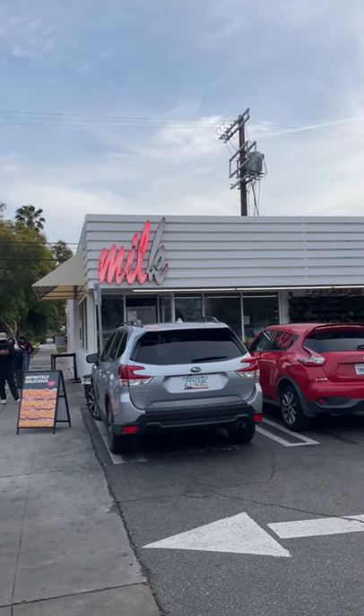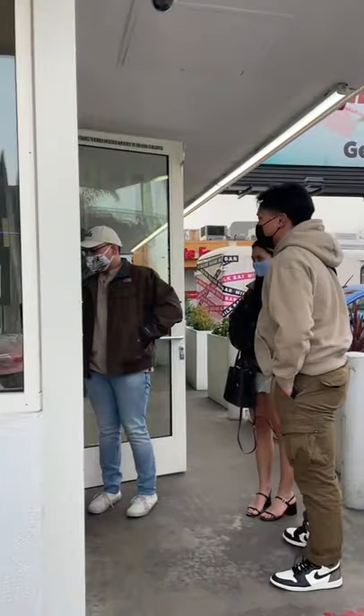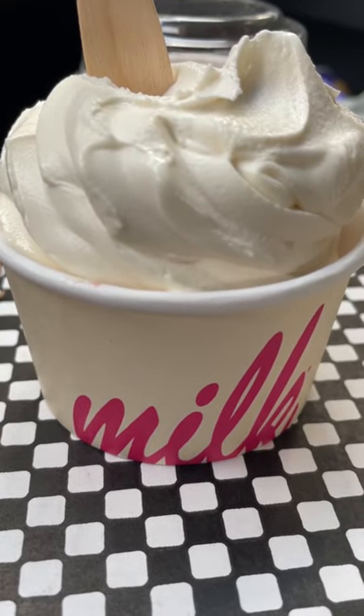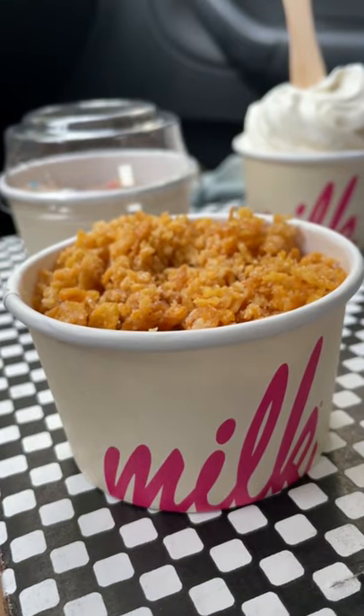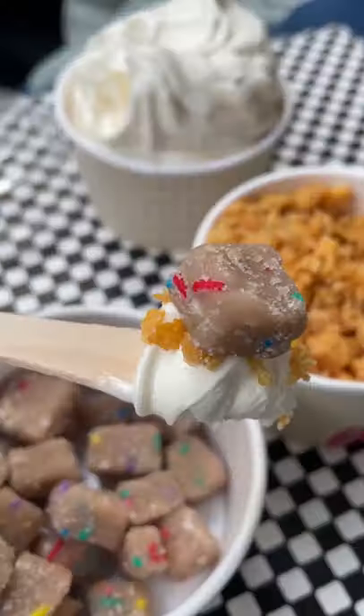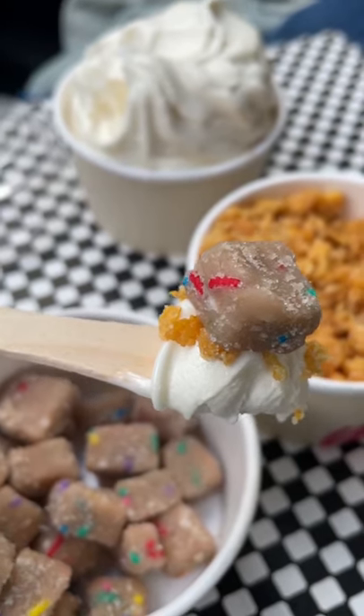One of my favorite spots for a quick sweet treat in L.A. is Milk Bar on Melrose. I got the cereal milk soft serve with cornflakes and birthday dough bites. They decided to put everything on the side, so I never got that perfect picture, but I did get more toppings than I usually would. So it's a win for me.